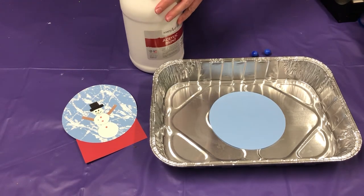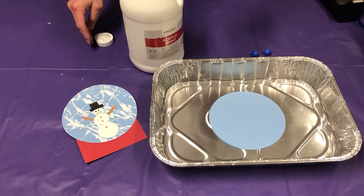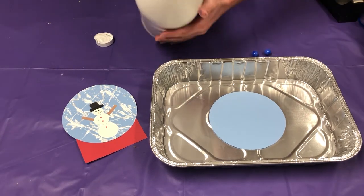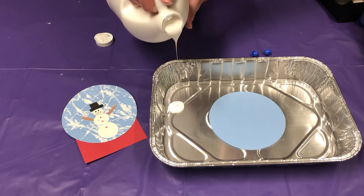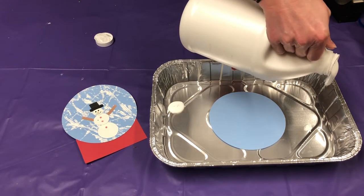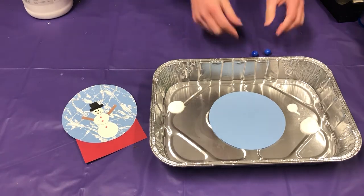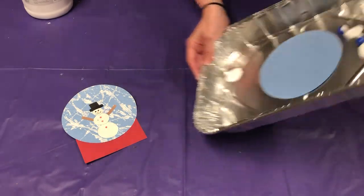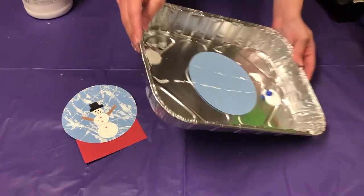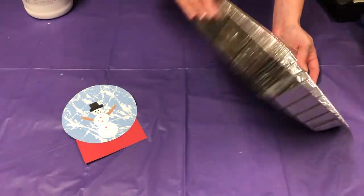Definitely have a parent help you do this. You're going to put some white paint into your tray — it doesn't have to be a lot, but I know more color usually comes out than it's supposed to. Now take your marbles, place them in, and roll them around to let them get into the paint. Roll them around and you're making your little snowstorm here.